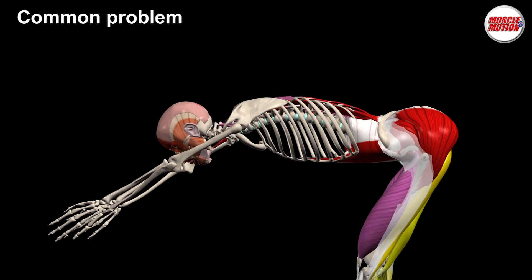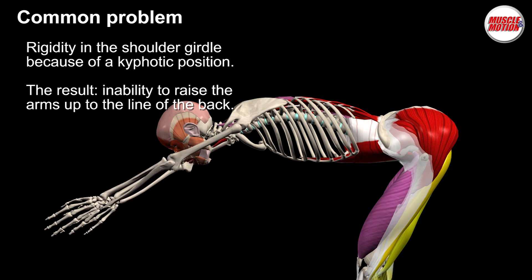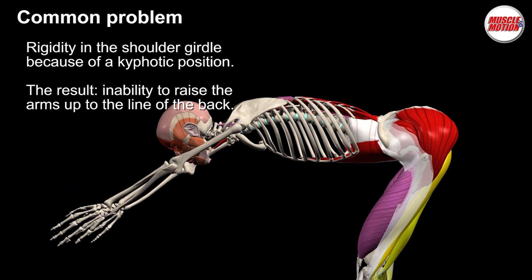Common problem number 3: Rigidity in the shoulder girdle because of a kyphotic position. The result is an inability to raise the arms up to the line of the back.